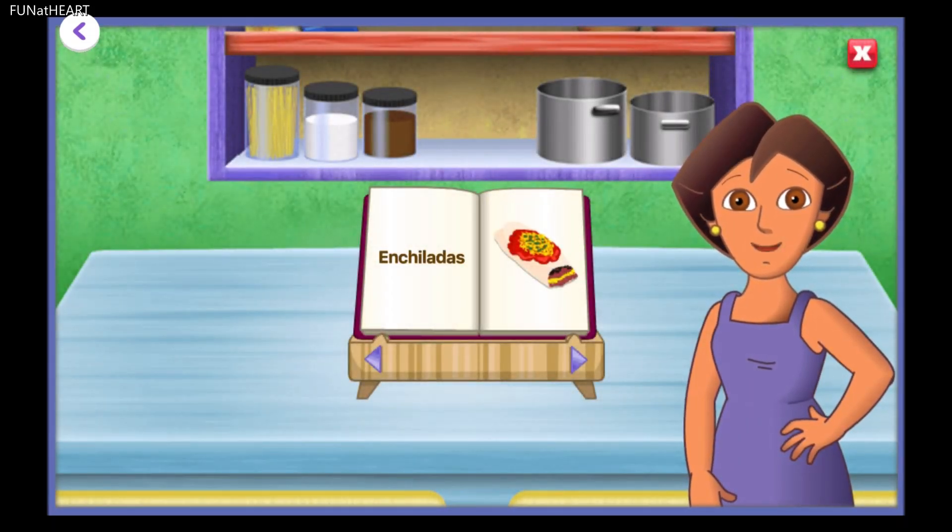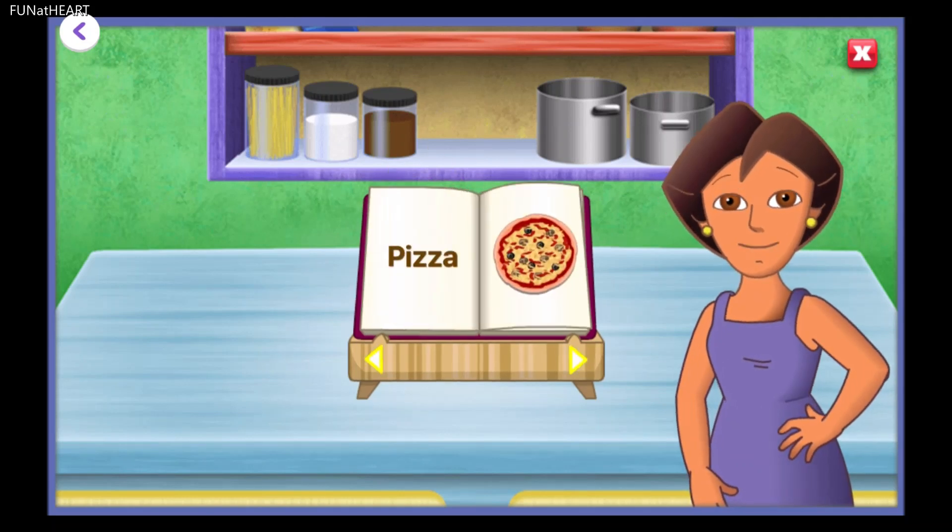Hello! Ready to help me on a cooking adventure? Pick a recipe and we'll get started!